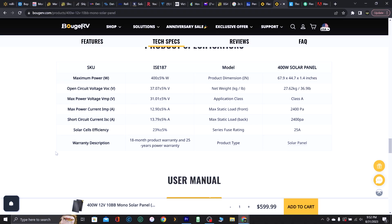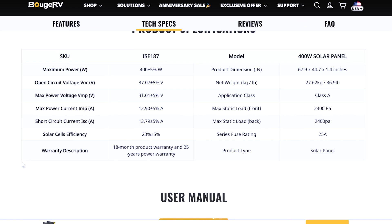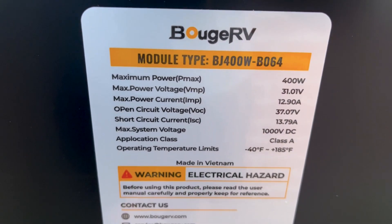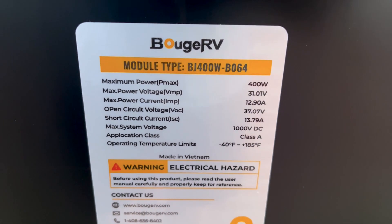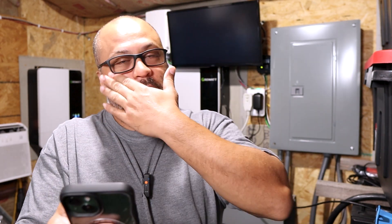Some of the specs: 400 watts plus or minus 5%. Voltage open circuit is 37V. Max power voltage (VPM) is 31V. Max power current is 12.9A. Short circuit current is 13.7A. Solar cell efficiency is 23%. It has an 18-month product warranty and a 25-year power warranty. The weight of this thing is 36 pounds, so one person is going to be able to move it around pretty easily. It's not the 7-foot long ones either.